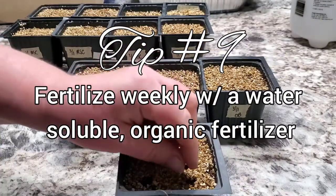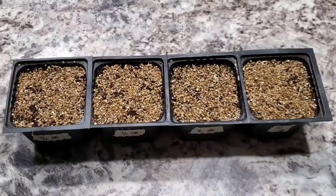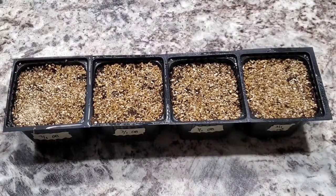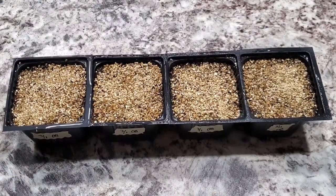After that you just want to fertilize these weekly. I use Neptune's Harvest fish and seaweed fertilizer. Once they start to grow their first set of true leaves I use about a quarter strength, and then after they've started growing a little bit I'll do about a half strength, slowly moving up to full strength.